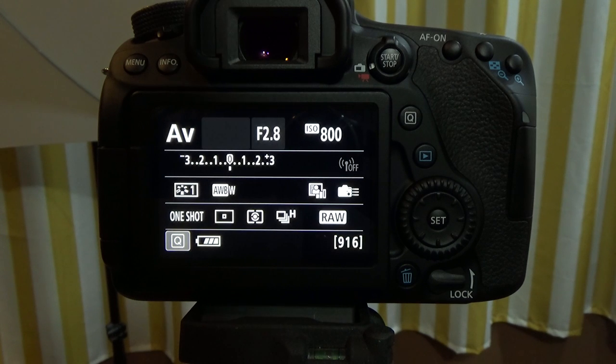Okay everyone, to set a custom white balance the first thing you need to do is take a photo of your white balance card.